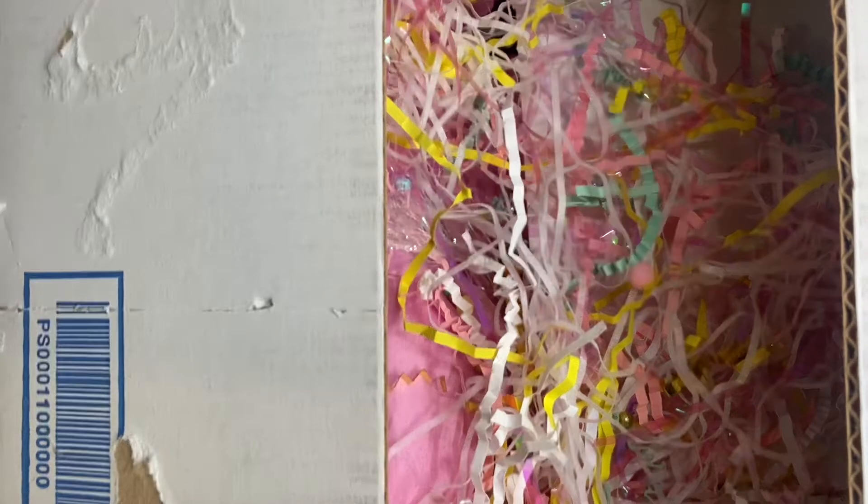Hi everybody, Maria here, and I am here with a package from another Maria. She is Crafty Happiness on YouTube, and I will look up her IG as well. She sent me a birthday package, and I so appreciate that. My birthday was in July, and she DMed me and said she was going to send me something for my birthday a little late, and I really appreciate it. Thank you so much.